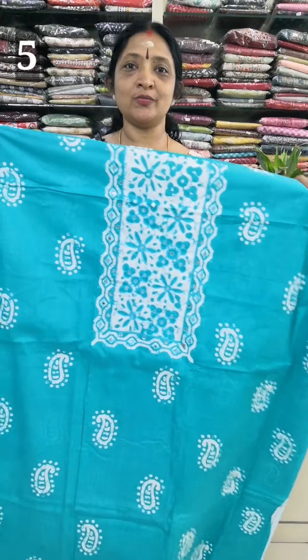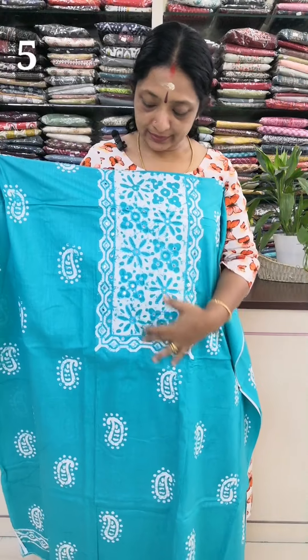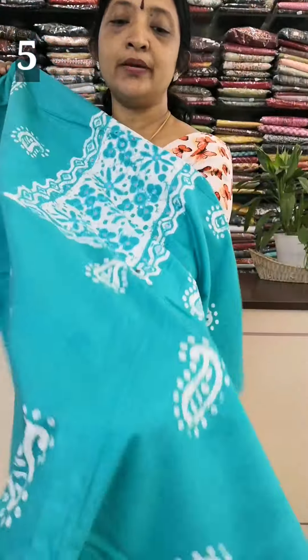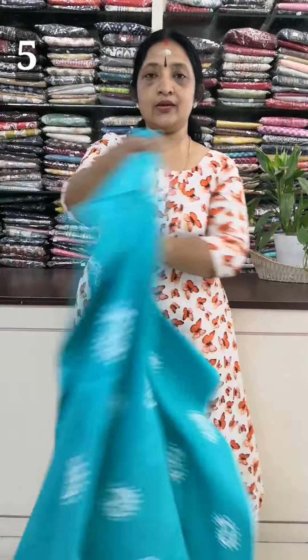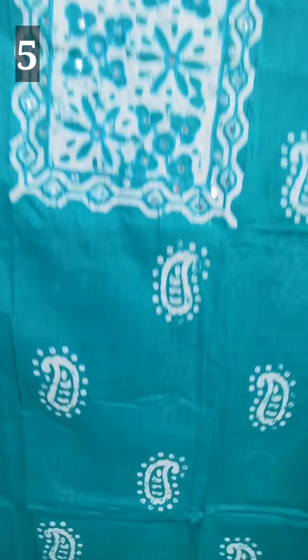This is a batik print, a light picogreen, off-white color, so you can see it in the neck. You can use a thread and make a body full. I have a design for the back. The length of the top is 45 inches.